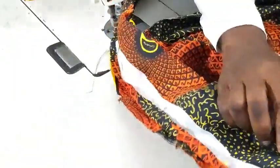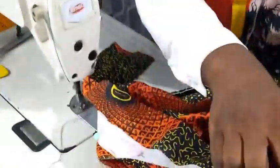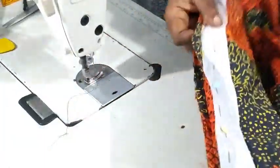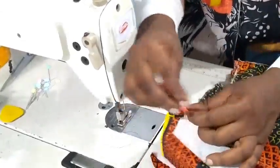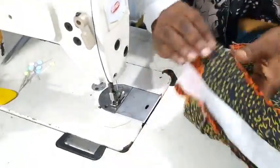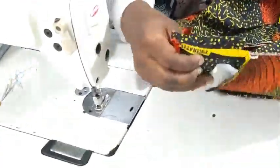We sew all the way around using the allowance we kept for the sewing. We've sewn it — as we finish sewing it, you cut this off and do likewise on the other side. The next thing is to put this together like so — make sure they are together and equal, remove the excess, make sure the lines are meeting, then sew it.